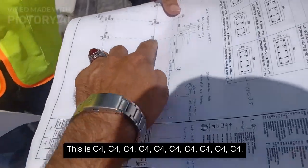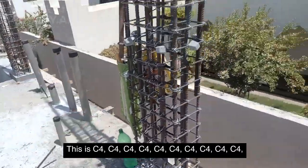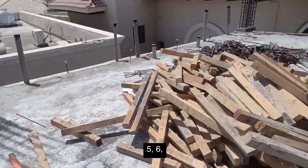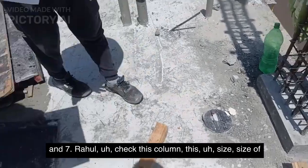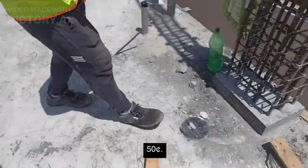This is C4. Seven total C4 columns. Rahul, check this column. The size of the column C4 is 300mm into 500mm, that is 30cm into 50cm.